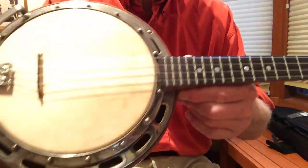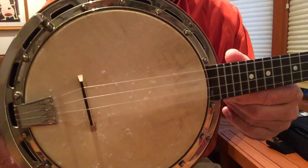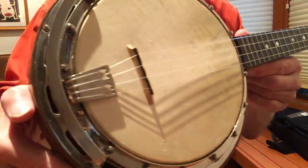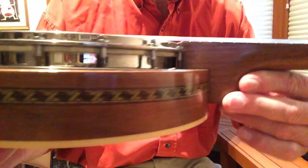This is a really nice example of one. It's got an older vellum on it, but it's nice and snugs up and gets nice and tight. The plating on it is well above average for Wendell Hall. I actually haven't had this apart and polished it, so it will only get nicer.